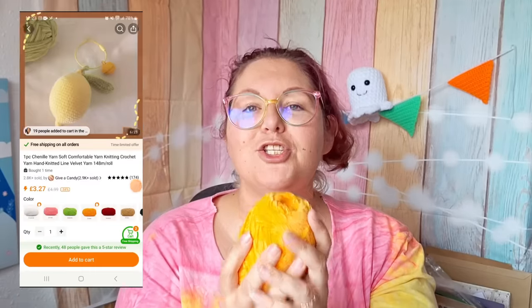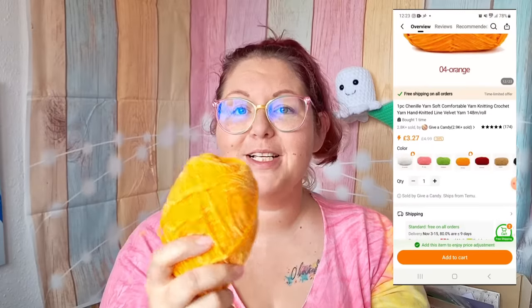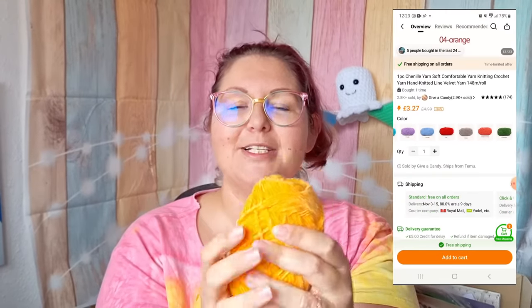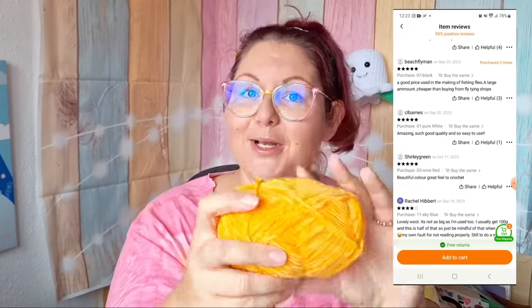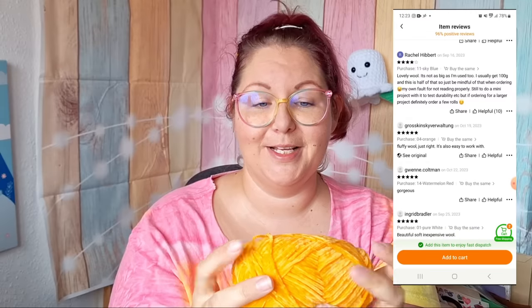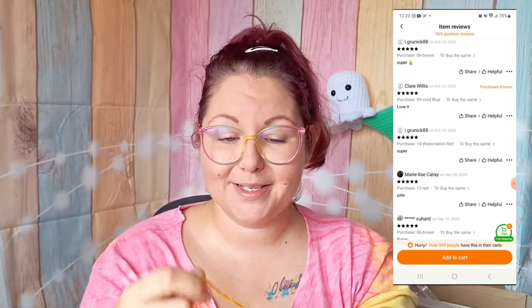Ball number four is a chenille yarn. Chenille yarn is super popular right now, so I couldn't not get a ball. First glance, the colour is amazing and it's so so soft. The only thing is this is not a chunky chenille — this is a DK chenille. I am not using a 6mm hook for this; we're going 3 to 3.5mm hook max. That said, it feels, looks, and is as soft as a chenille yarn. Let's swatch it up.